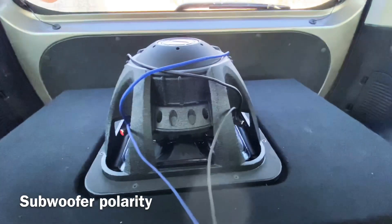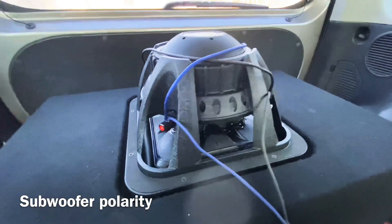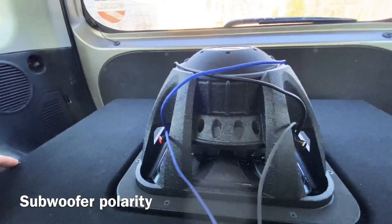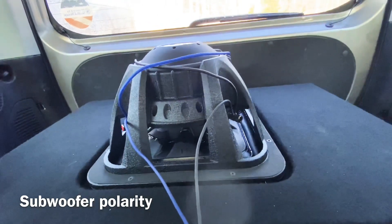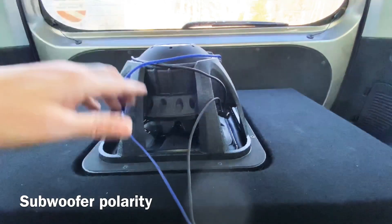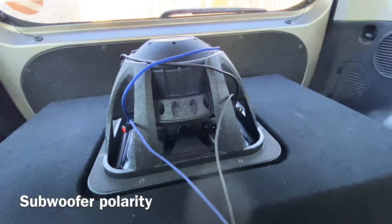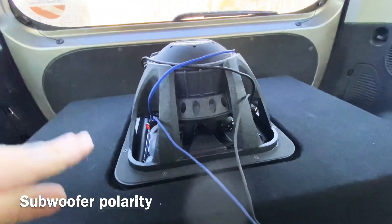Does inverting your subwoofer make a difference in the sound? Some people say they can hear the difference — I personally cannot. Now, what you can do is wire your subwoofer out of phase, so instead of having the positive hooked up to the positive, you hook the positive up to the negative. That'll make it push when it's supposed to pull and actually reverse the polarity on the subwoofer. I've done that already and didn't notice much of a difference — no sound quality difference, no SPL difference, nothing. The subwoofer just moved backwards.